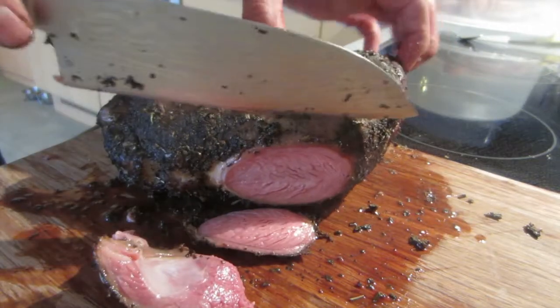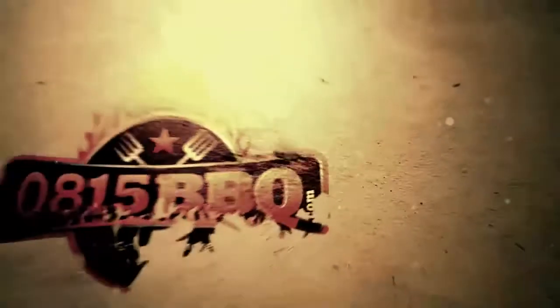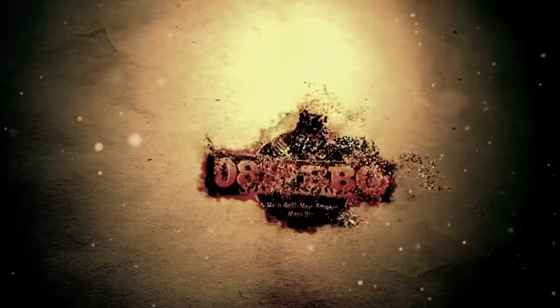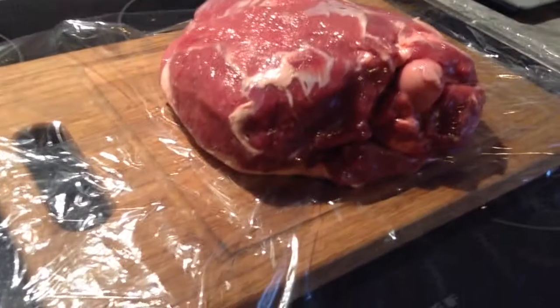Alrighty then, this is a leg of lamb and it's smoked in oak. If you want to know how to do this, stay tuned, cause it's time to grill! Today: oak smoked leg of lamb.